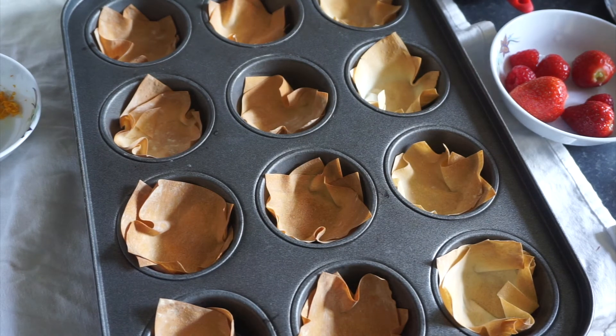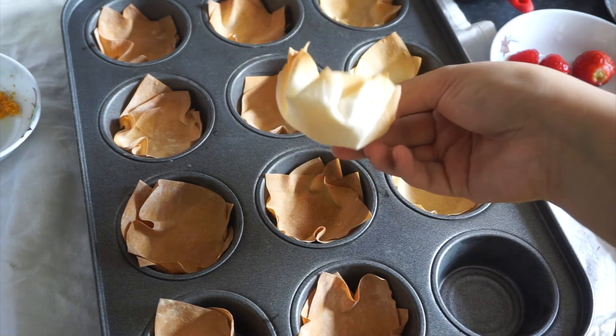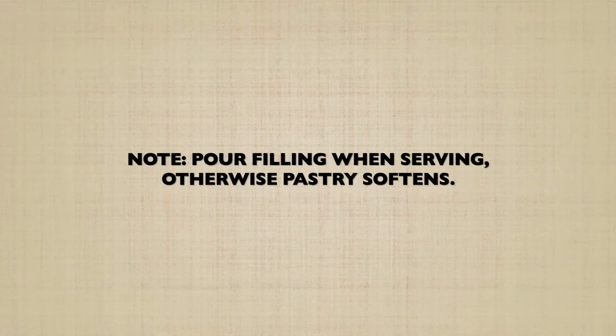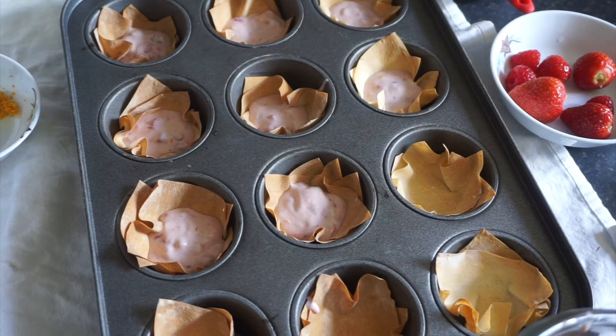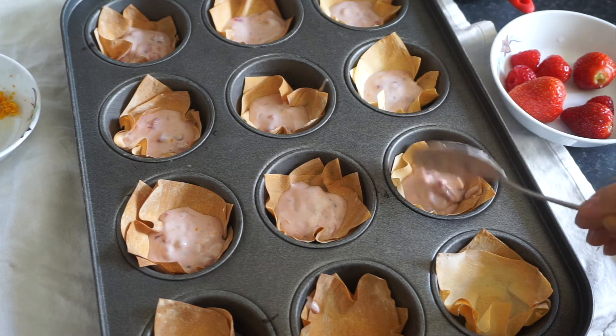Once your pastry is baked, leave to cool for a few minutes. When you're ready to serve the tarts, spoon one tablespoon of the filling into the pastry.